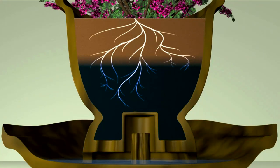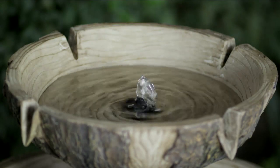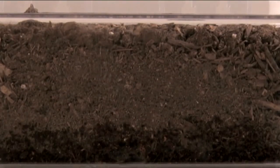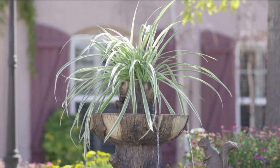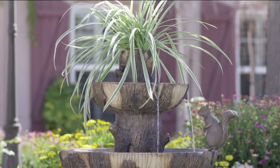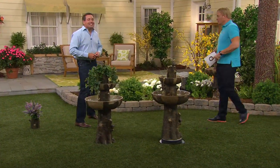You can accessorize it with all different types of plants, and it waters your plant from the bottom up. So when the water level rises every time your fountain turns on, it's going to water the plant, feeding it from the roots up, which is the best way to water your plants. As you watch the water level rise, you can see it wicking up in the soil — a great way to water plants.